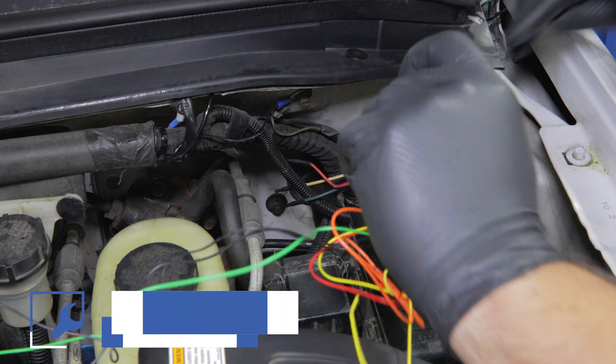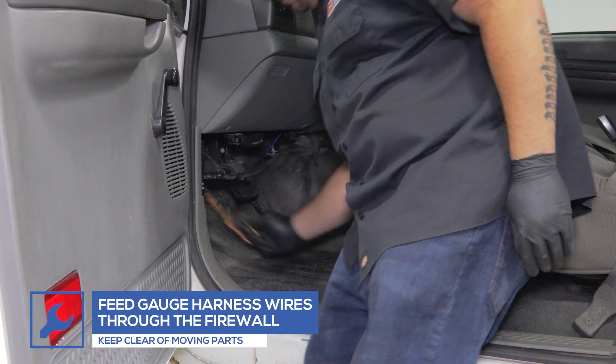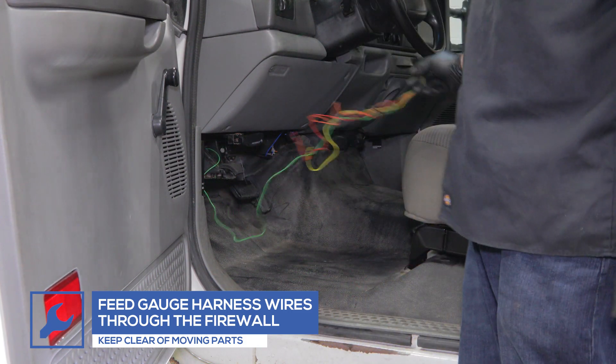Feed the gauge harness wire through an open grommet in the firewall and into the cabin on the driver's side. Be sure to keep it clear of any moving parts.